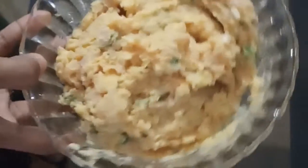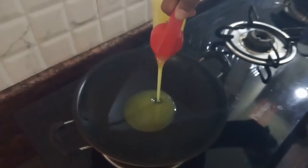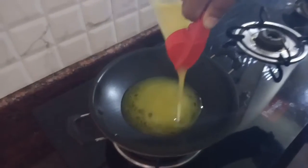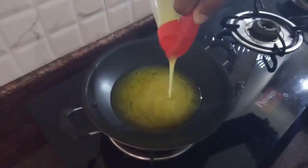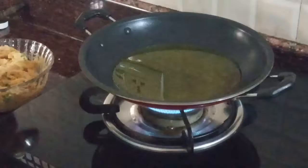Now we are going to add the oil in the pan. Put the oil on the top.